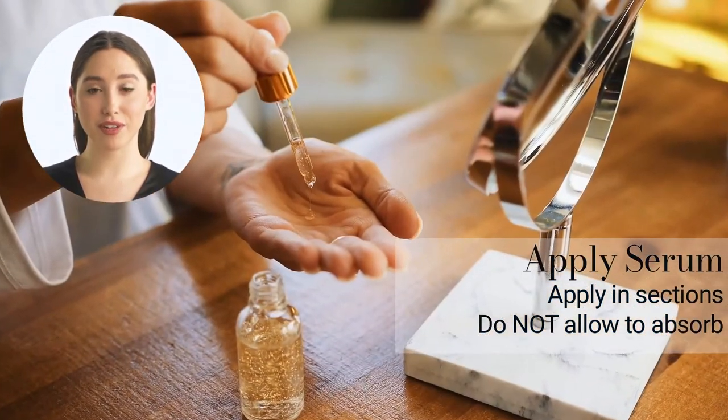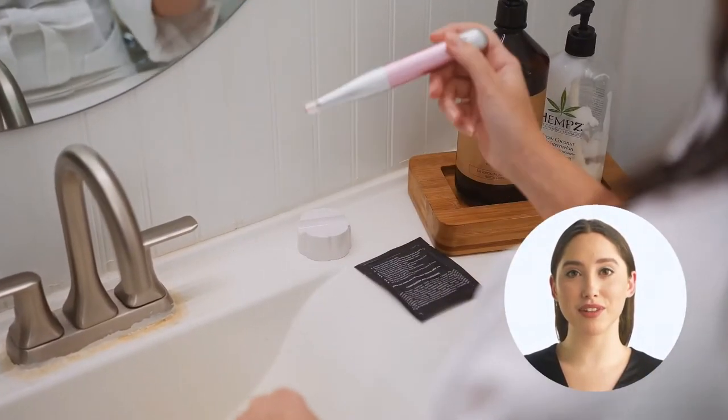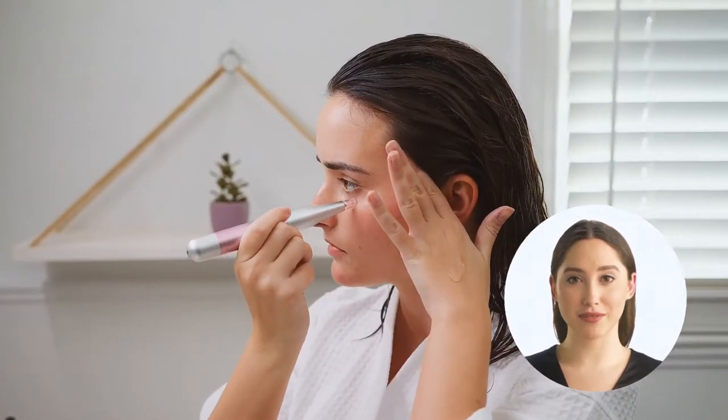That slip effect allows the Skin Wand Pro device to glide over your areas of concern. Push the button on the device until the wand turns on. Holding the skin tight, move in a circular motion across the area you'd like to improve.